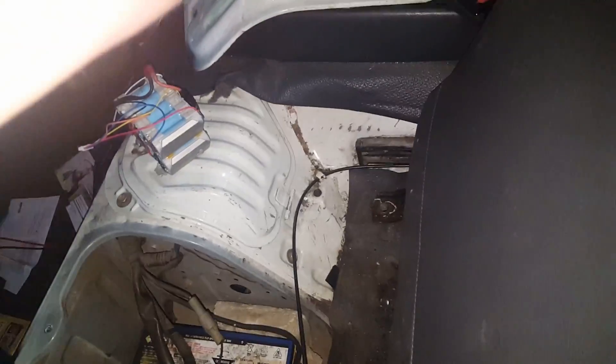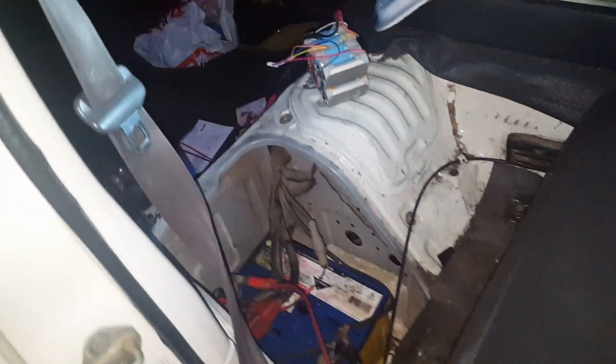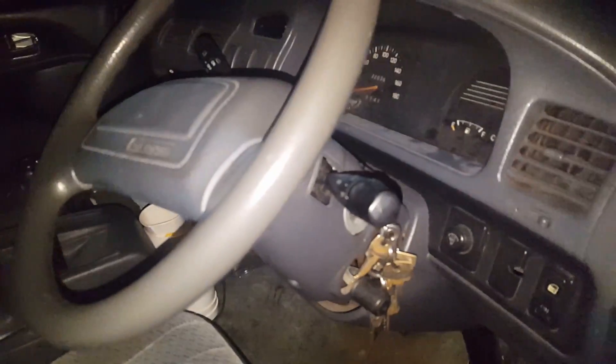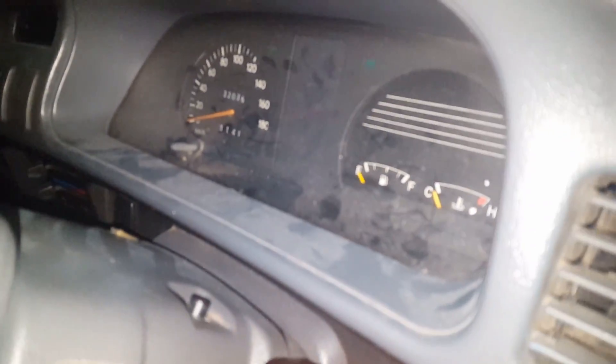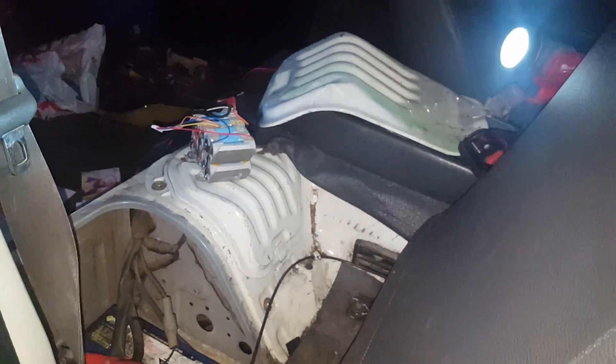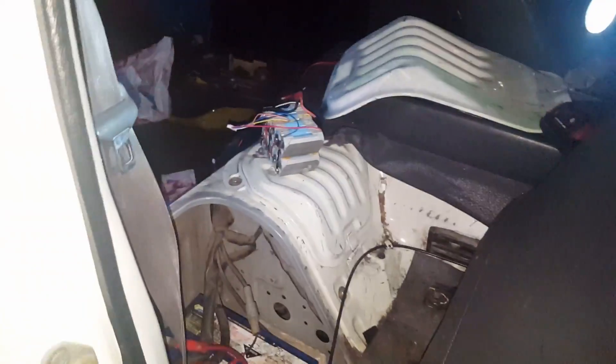Someone asked me whether or not you could jump start a car off an 18650 pack. Unfortunately I left the van door open — just cocked — and the interior lights stayed on overnight and all of today, so the battery is definitely flat. So I thought, let's make a video and try it.